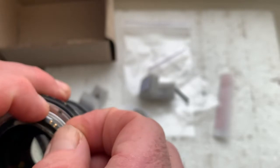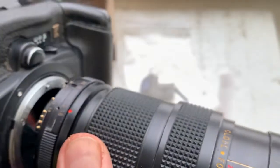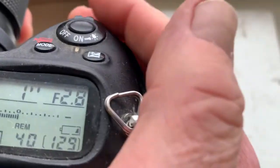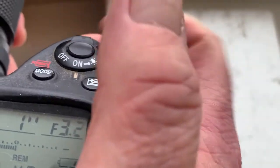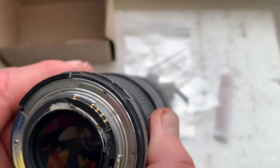And chip number three. This chip is pre-programmed. Focal length is 20 millimeter, aperture range from 2.8 to 22. Focus Trap mode is off. This is chip number three.